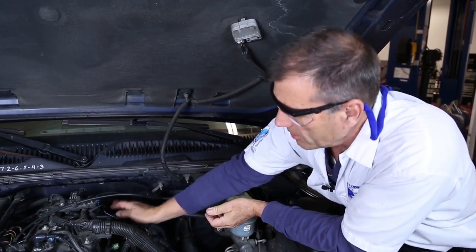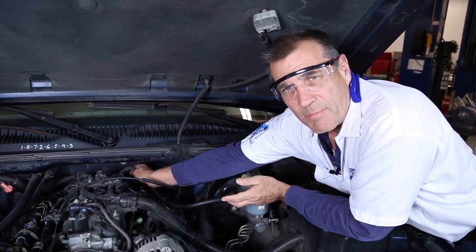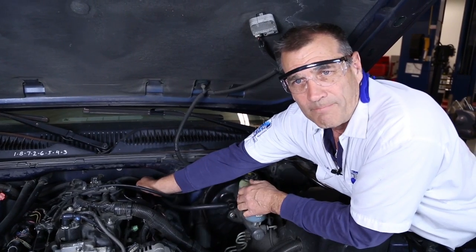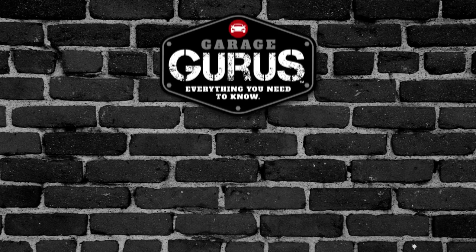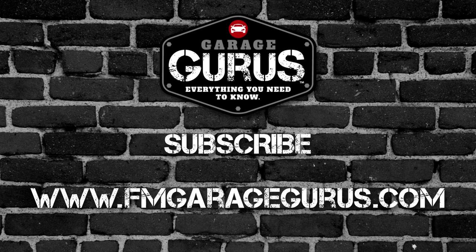The problem with our hard pedal was because we had a damaged vacuum line at the intake manifold. We'll make the repair and this complaint will be all set. Thanks again. We'll see you next time.